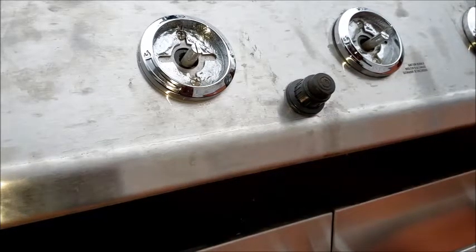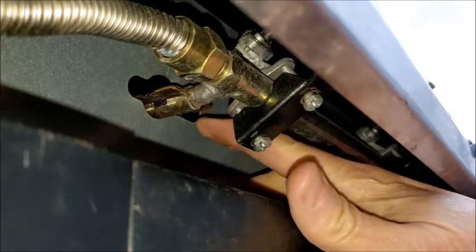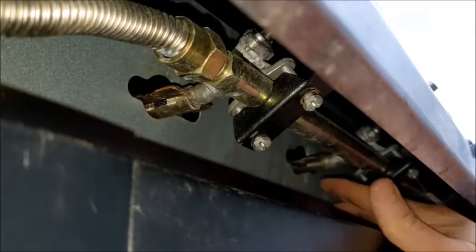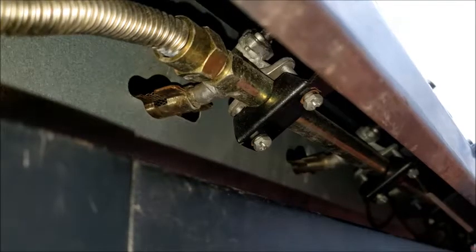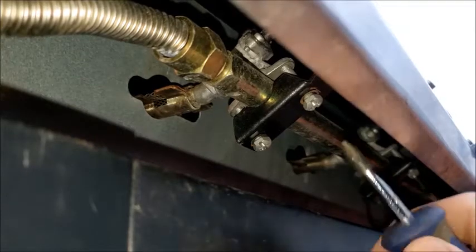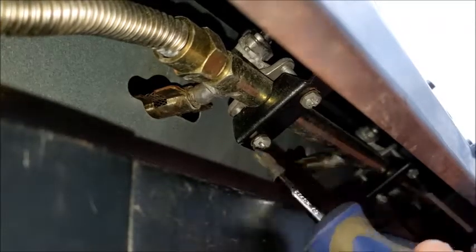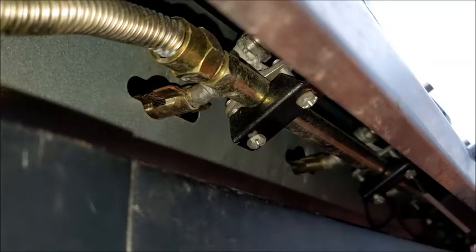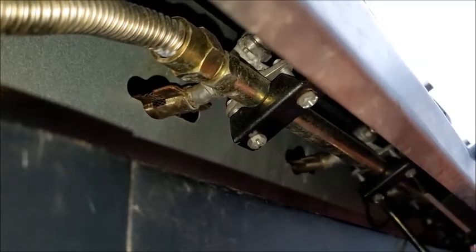Next we're going to tighten up the valves. You want to make sure that the end of the valve is going inside the tube there, coming out and going all the way down. They need to be lined up before you tighten anything up. You might be able to tighten these up before you put it together, but I was a little unsure how the alignment was going to work, so I played it a little more cautious.